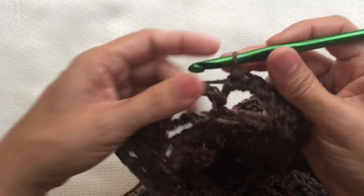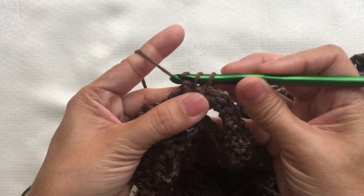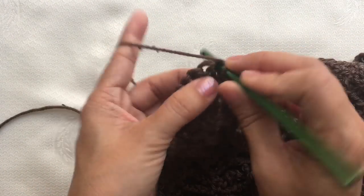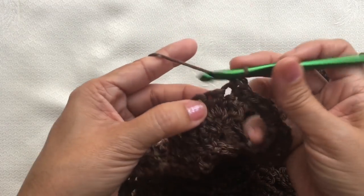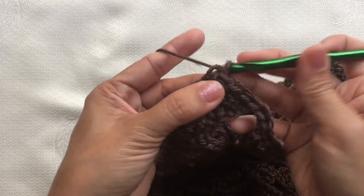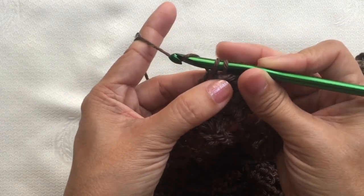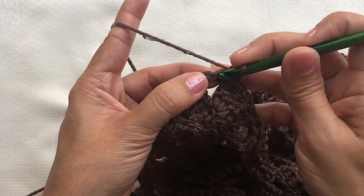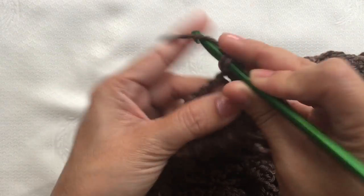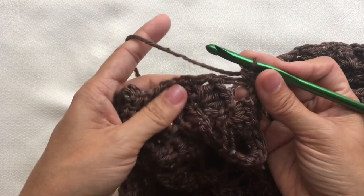I'm here now towards the other corner. I'm going to continue with three single crochets on the chain five space — one, two — and then single crochet on the double crochets on the last shell of this side. On the last stitch, this will be the corner — I'm going to make three single crochets on this stitch. One, two, and three single crochets on the same stitch. And I just did a corner. This is how it looks like.